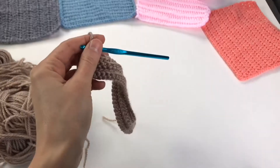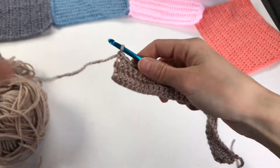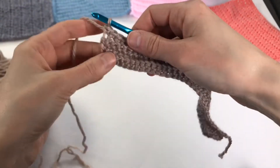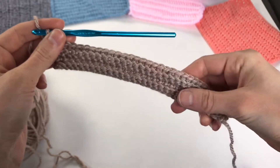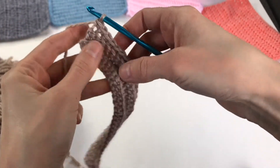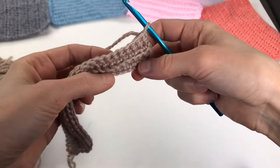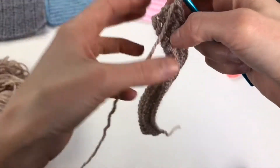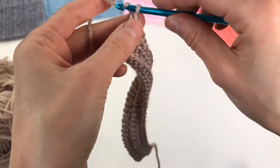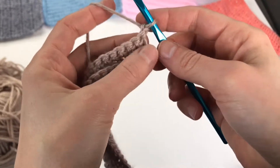Here I've worked a few rows of the single crochet in the back loop and this is what the pattern looks like. You can see these sweet ridges — that's the front side of the work — and there's the back side where you can see a front loop ridge across. To finish the row you just chain one, since we're working single crochets.